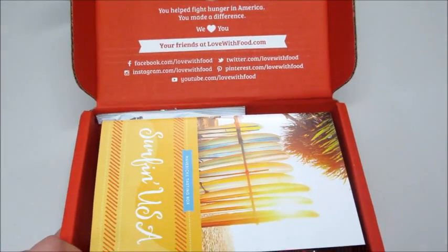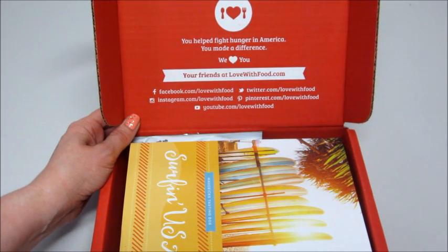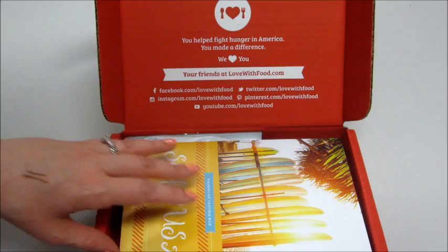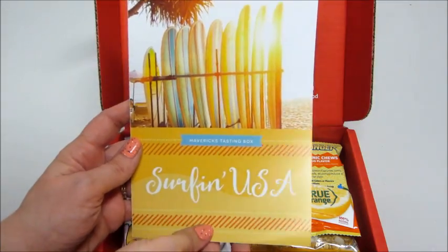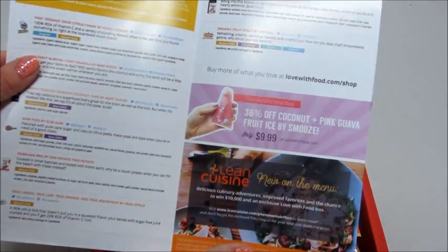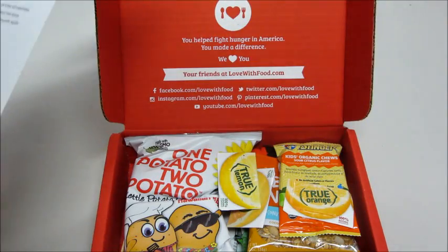The box looks like this on the inside, and they talk about how they donate a box for every box you get. Surfing USA is the theme this month. Inside it tells you about some of the items and some coupon codes.